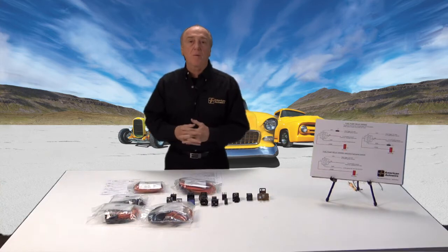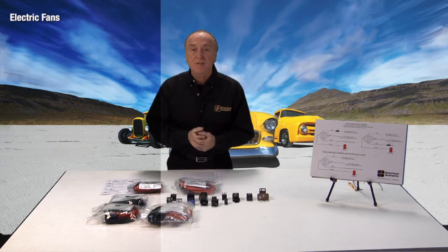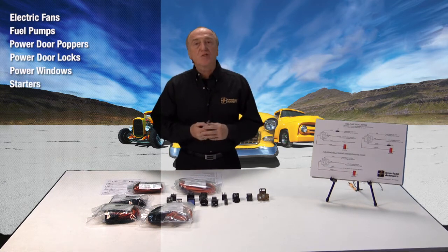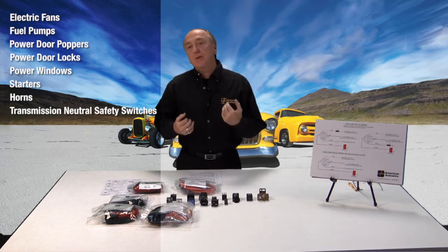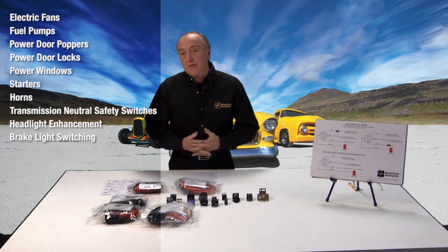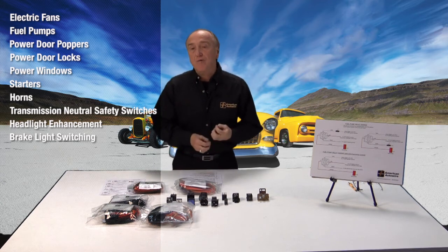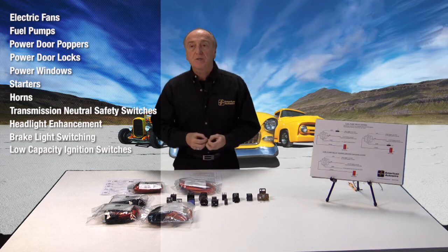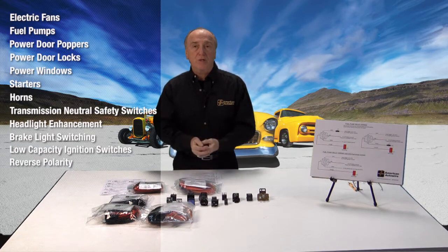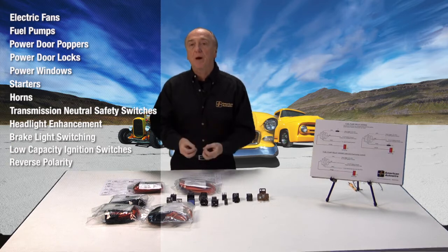The universal kit is a really flexible piece of equipment. We can use it for electric fans — either single or dual — fuel pumps, power door poppers, power door locks, power windows, starters, horns, transmission neutral safety switches, headlight enhancement, brake light switching on cars with hydraulic brake switches, low-capacity ignition switches, and an important application: reverse polarity switching, which is especially useful in power windows.